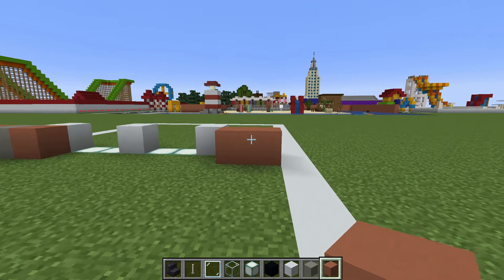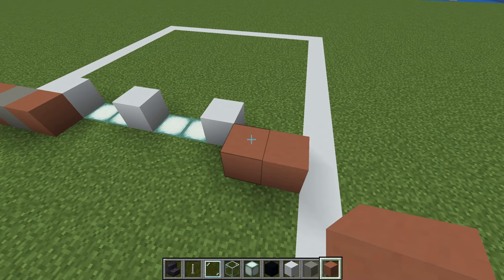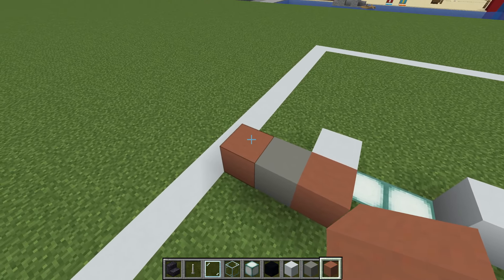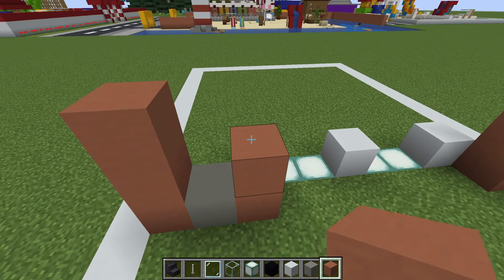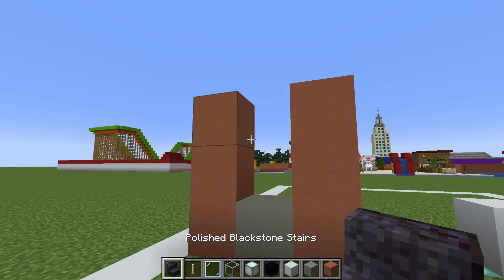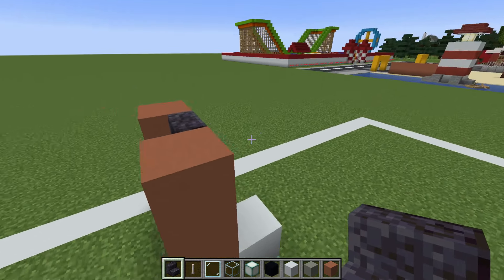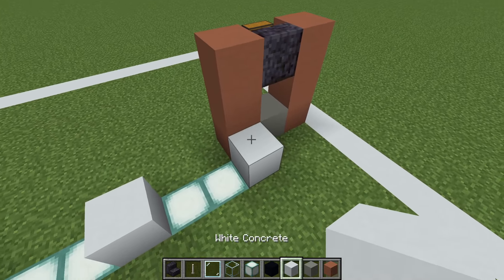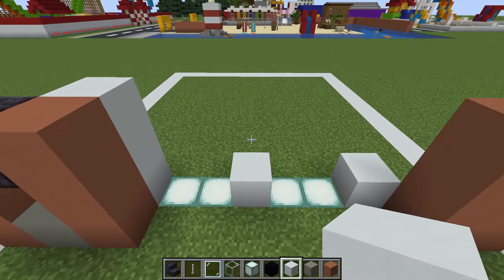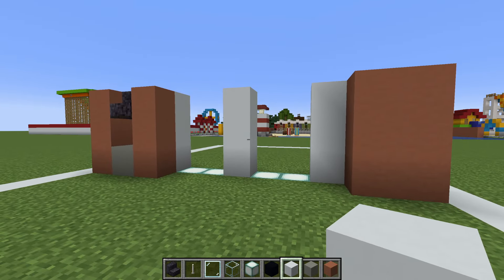We then want to extend up each one of the terracottas by two - over here on this left side as well. We want to connect the top pair of terracottas together with polished black stone stairs. We then want to extend the white concrete up and behind the row of terracotta that we have here, and extend each other white concrete up by two as well.